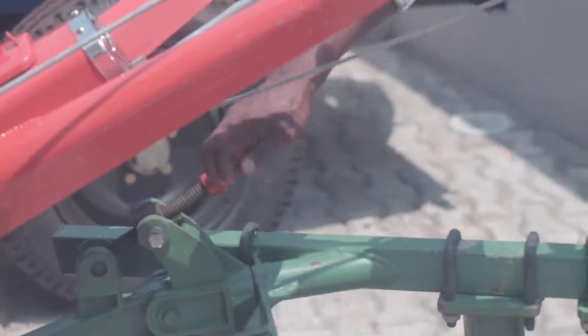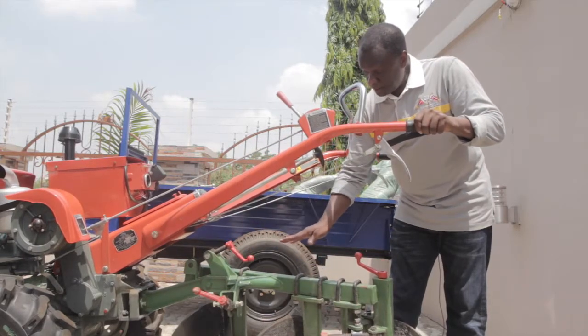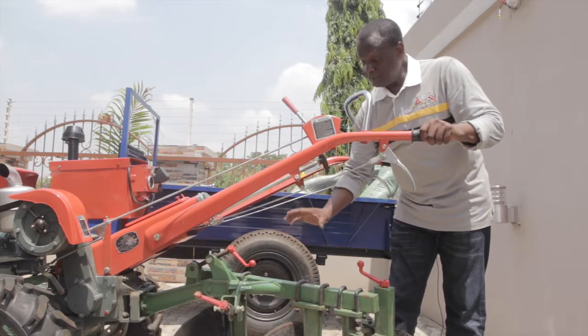Over here we have this crown, which you can turn the screw to lift the disc plough up or down so that you can level it and make sure that all the discs are cutting at the same depth.